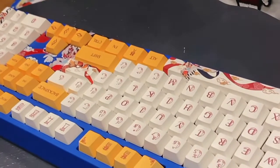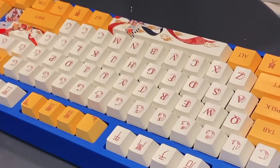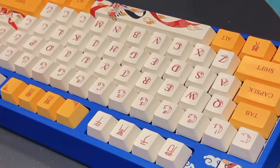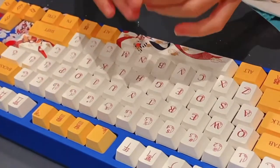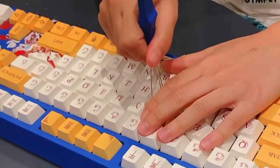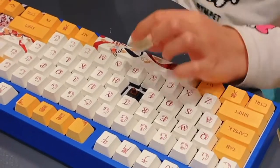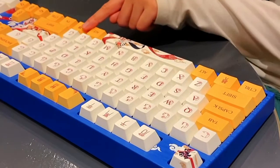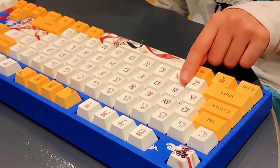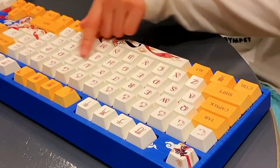Now let's check the switches. I'm thinking they're brown switches because they're bumpy. Let me check now. Yep, I'm going to the brown switches. These are PBT keycaps. They normally have a matte feel, but these keys have a smooth and nice feel.